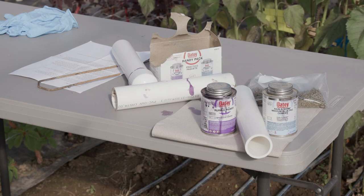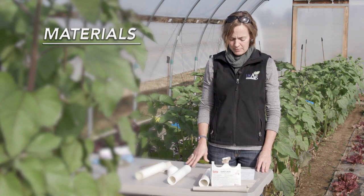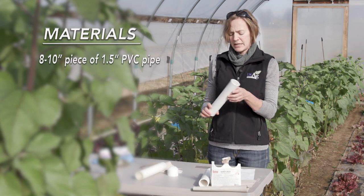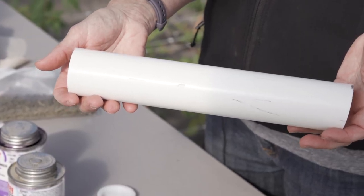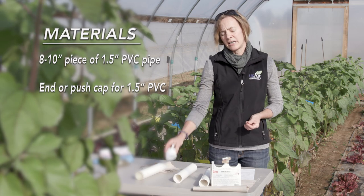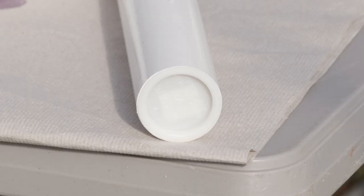All of these materials can be found at your local hardware store or at a big box store. The materials that you're going to need include an 8 to 10 inch piece of inch and a half PVC. You're going to need an end cap for your PVC, again that will fit an inch and a half, and there are a couple of different options for this.